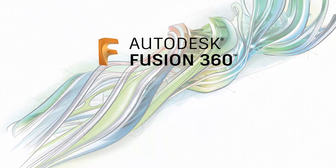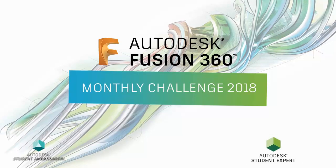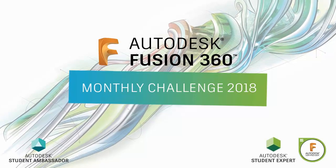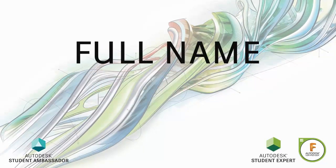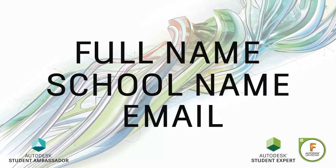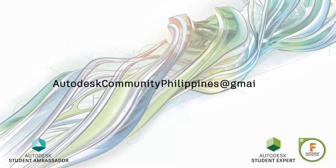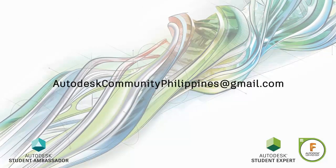Hi everyone and welcome to Fusion 360 Monthly Challenge 2018. Joining the challenge is very easy. All you have to do is forward your full name, school or company name together with your Fusion 360 email to autodeskcommunityphilippines at gmail.com.